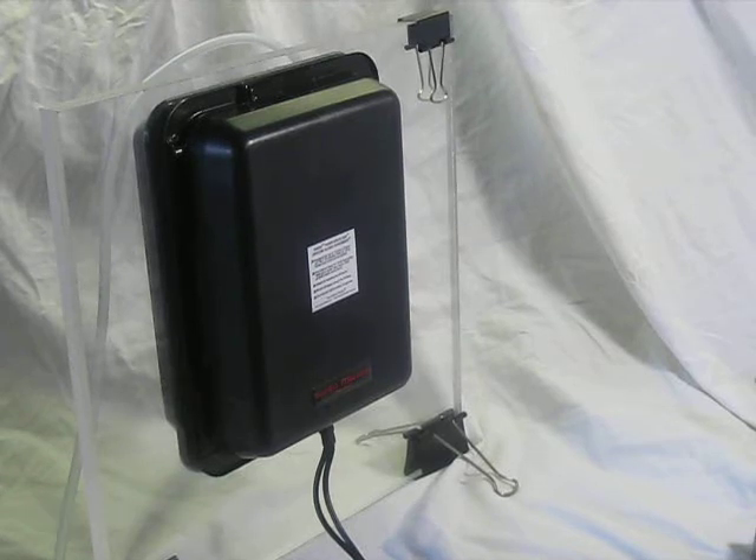This video shows how to start a brand new HOG scrubber from Santa Monica Filtration such that it starts growing and does not keep a bone white, pure white growth surface.